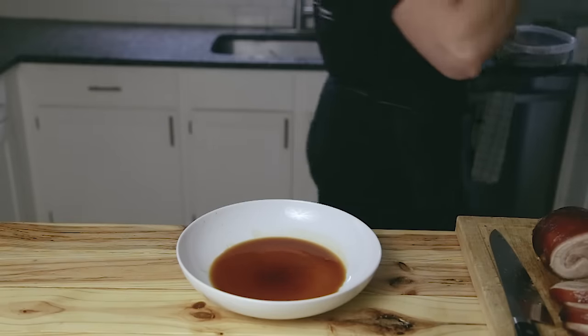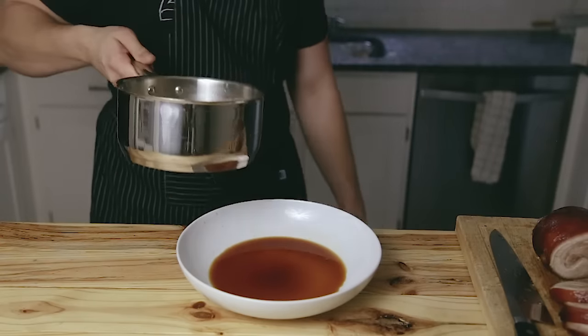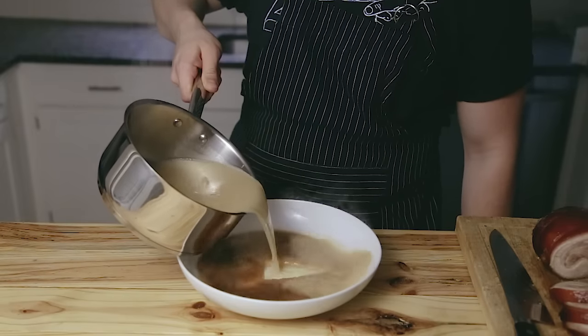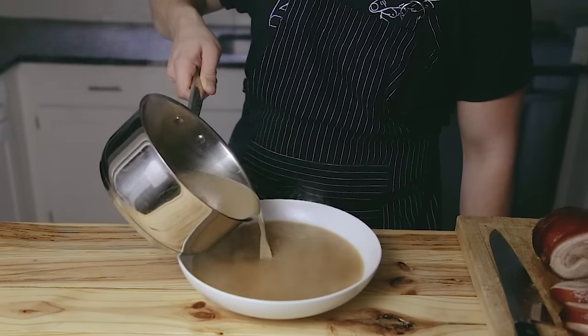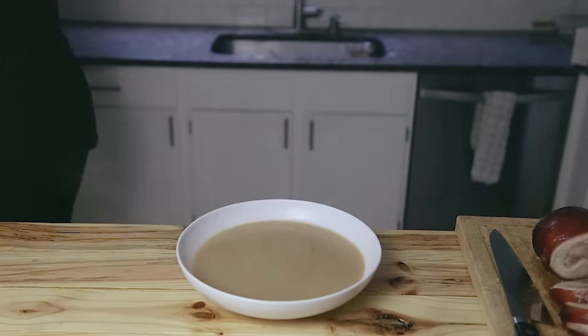Now we're going to build our bowl. Start with a good amount of spoonfuls of your tare — you can add as much or as little as you like. It's purely up to your preference; just season it however you want in terms of saltiness and flavor. Now at the 12-hour mark, your broth should be ready. It should be creamy in appearance, and then all you need to do is strain out the bones. Pour your hot broth into your tare-filled bowl. Be sure to taste it before adding your remaining ingredients to see if you need more tare.